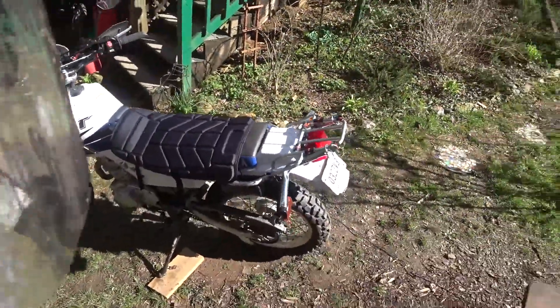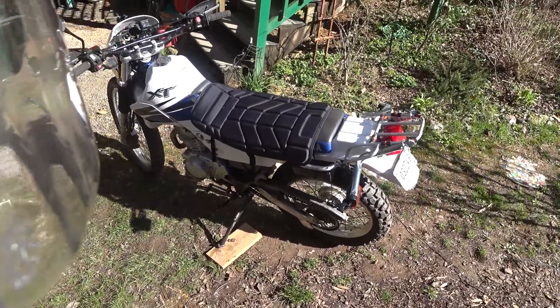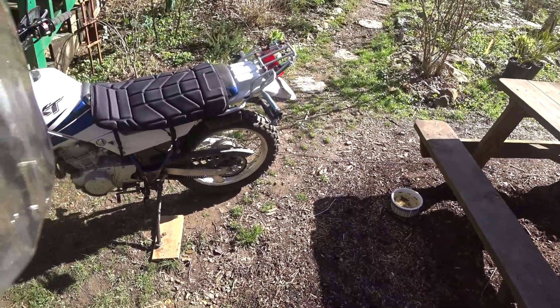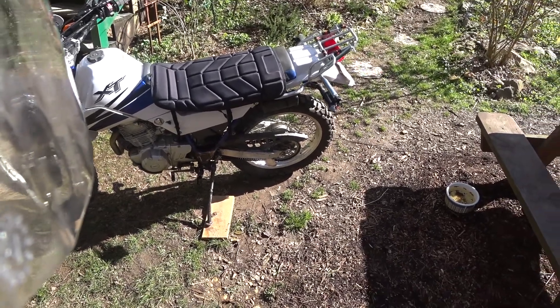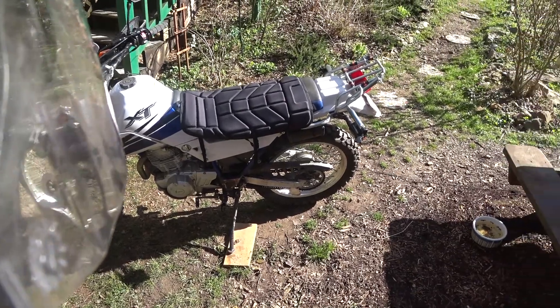New front tire, routine oil change, check the brakes, probably a new lighter-weight battery. This pipe — somebody took the spark arrestor out, so I might get a slip-on exhaust. I don't know yet.